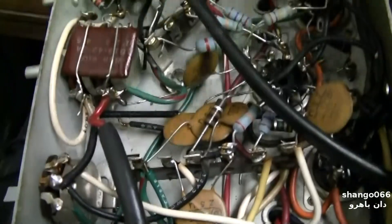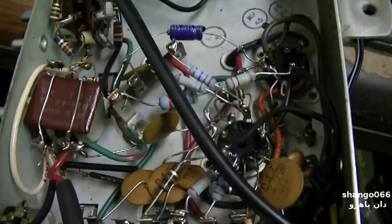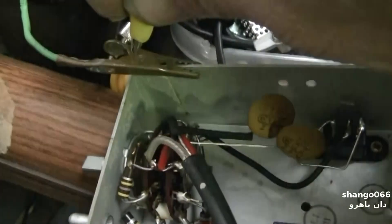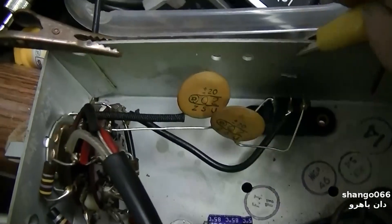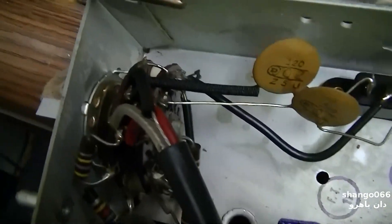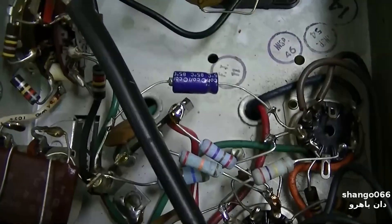Let's test some electrolytics in this amp. I'm running some audio through them and running a speaker — I'm going to put the capacitors in series with the speaker. So the first one we'll test is this one. One hundred percent open, nobody home there. That one's bad.